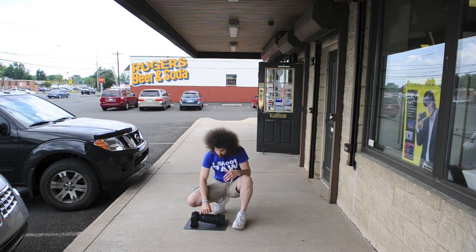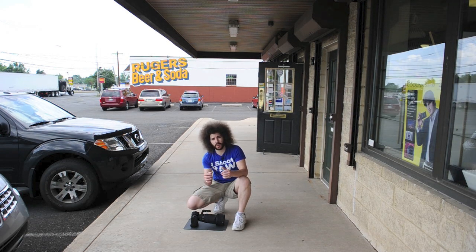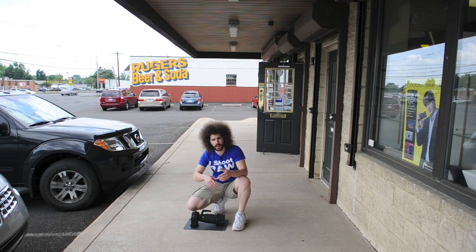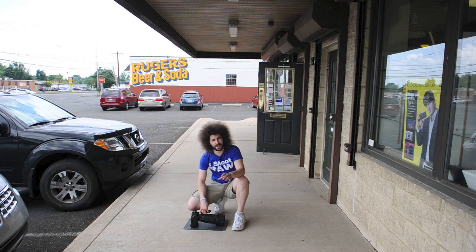In terms of feel, the lenses feel exactly the same from the old one to the new one. The only difference you'll notice is the OS versus non-OS — you can see it in the camera, you can hear the click, and you can feel it click off when the OS stops working. It's definitely working. This is primarily a lens you're going to want to use on a monopod, especially for sports, because it's heavy to hold all day.